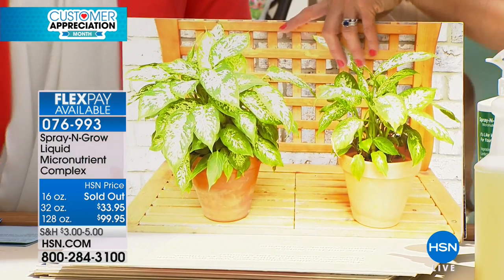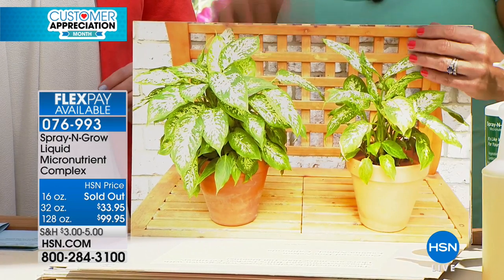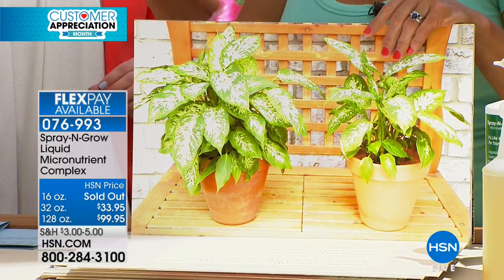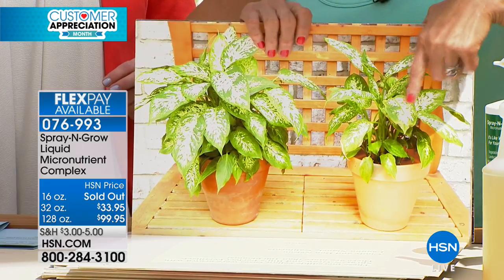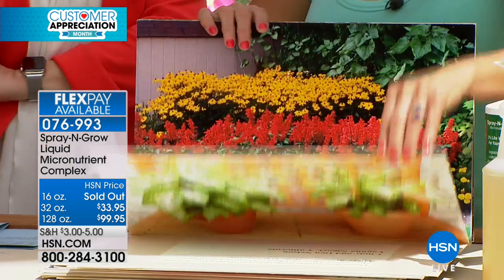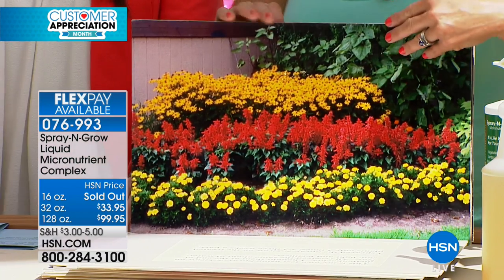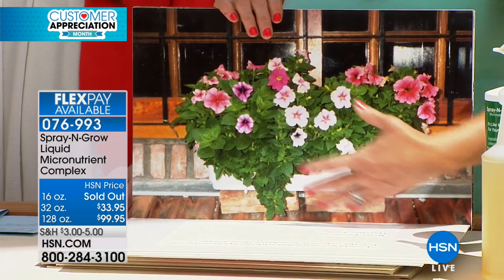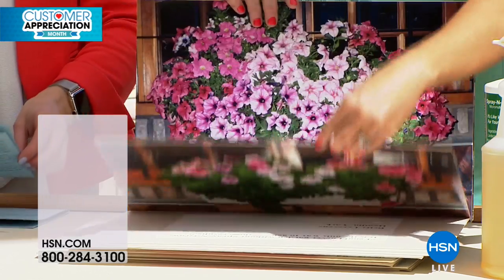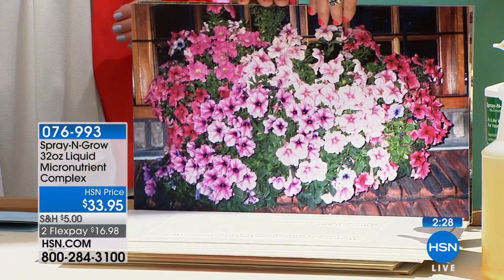A lot of our customers are concerned — is this a gimmick? They bought two plants at the exact same time, the same size, the same amount of water and sunlight. The only difference was Spray and Grow on one and not on the other. That is the difference right there. What these micronutrients do is bring that plant to its full potential — just like a human: you eat your food and take your vitamins. This is Spray and Grow before, and this is the after. Look at the difference.